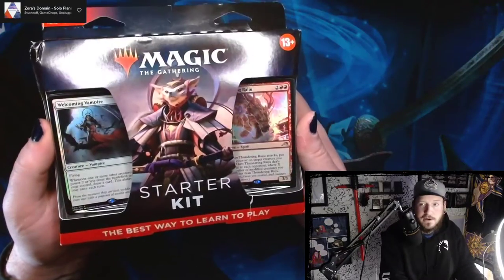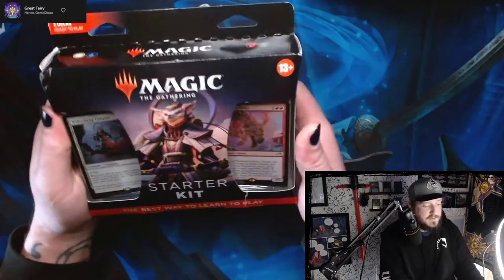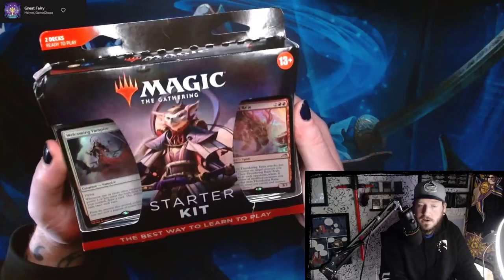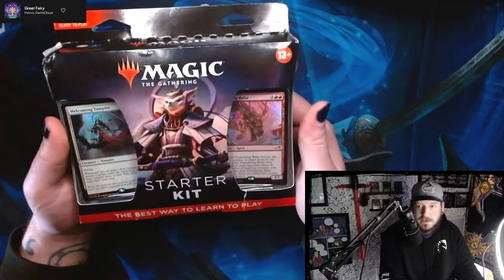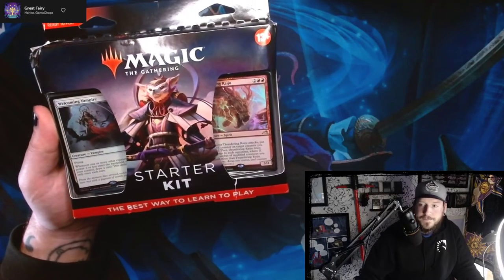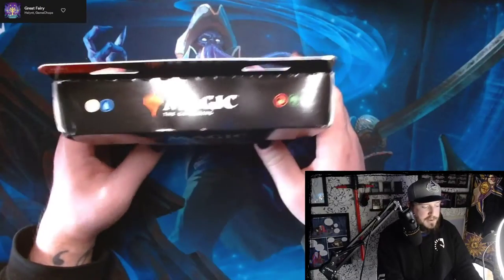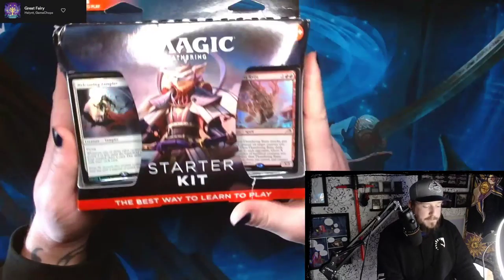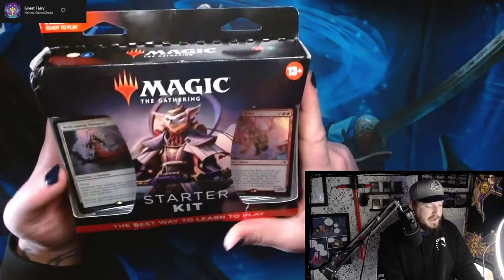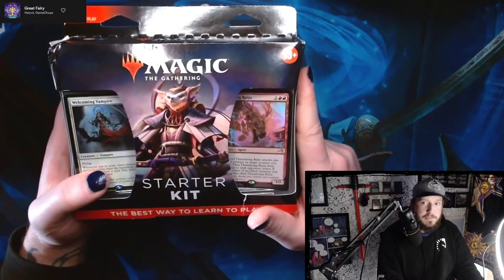Maybe they heard some players' cries and there was some discontent with them advertising for their digital card game in person. Either way, these are a fantastic way to learn how to play Magic the Gathering. It's a really simple two-color deck setup where you've got two decks that are both dual colors. They have some pretty powerful cards in it, so you do feel like you're playing good Magic the Gathering, and you get the benefit of playing these on Arena.